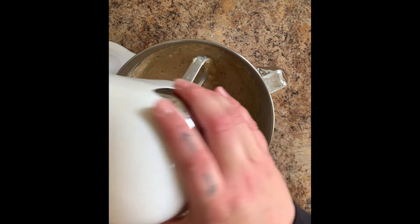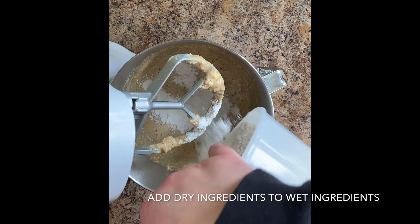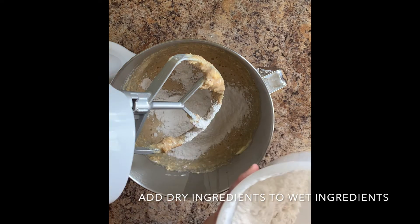I'm gonna add my dry ingredients. I'm gonna put some in and then mix some, and then put the rest in, just so it doesn't clump or anything.